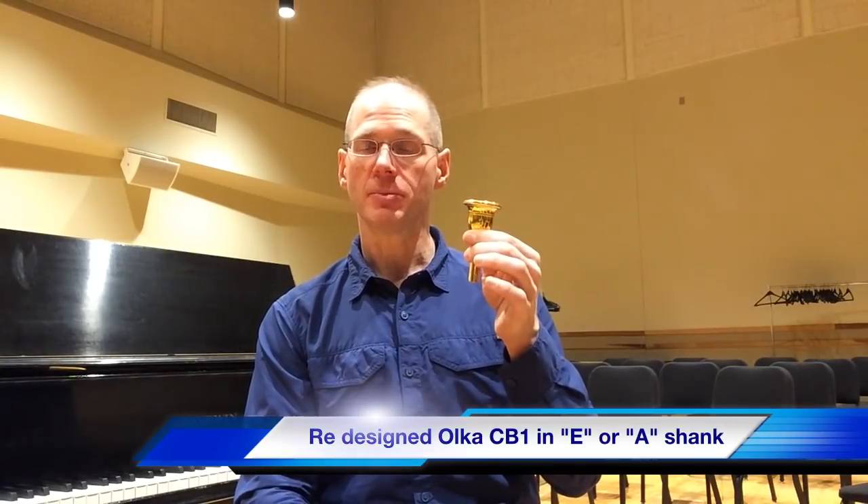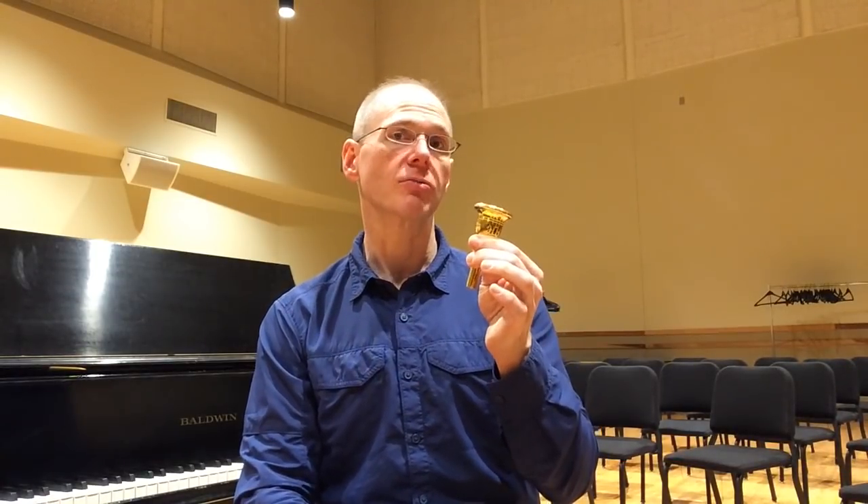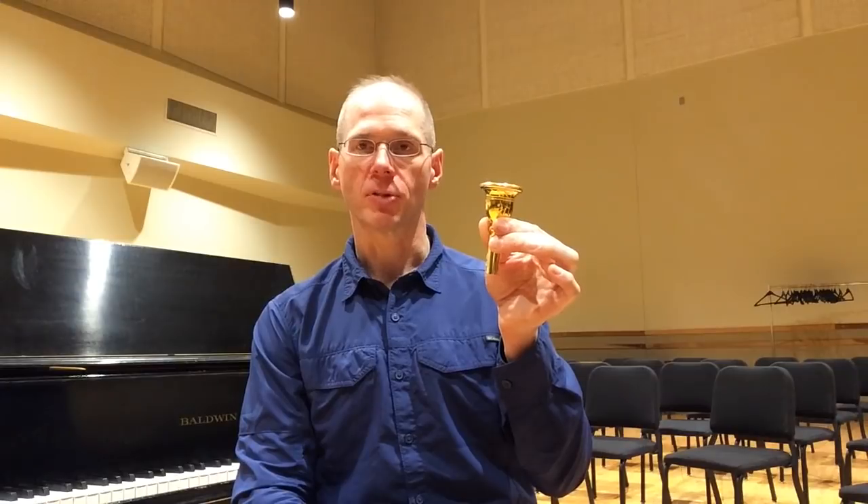When we were deciding to re-release this, I took the opportunity to make some improvements in the throat and backbore to balance it out a little bit more, make it a little bit easier to play, a little bit more responsive, while keeping the really nice, hefty orchestral sound that I was going for on the contrabass tuba. So we have re-released the Olka CB1. It's slightly different — I think it's improved. If you liked the old CB1, I think you're going to like this more, and it is again in the Dillon Music tuba mouthpiece blank that I designed.